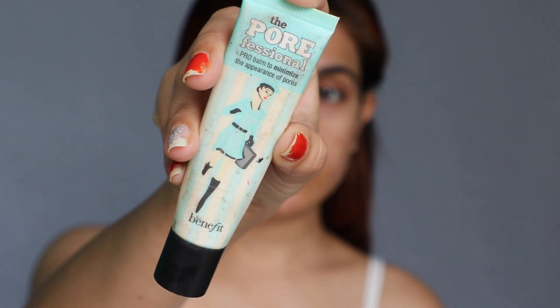Let's get into the video. I have already moisturized my face. Whether it's summer or winter, never ever forget to wear sunscreen and moisturizer. I've applied moisturizer and sunscreen — everything. Now it's time to apply primer. For the primer, I'm going to use the Professional Primer from Benefit — it's almost finished! For the rest of my face, I'm going to use the Frasin Unicorn Essence.